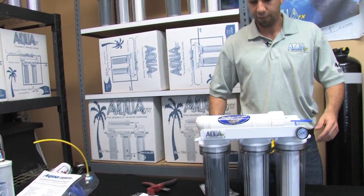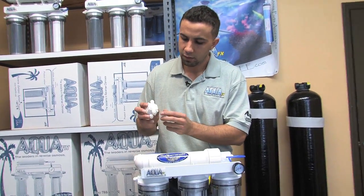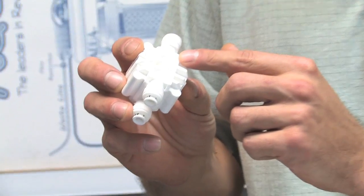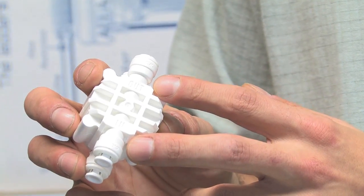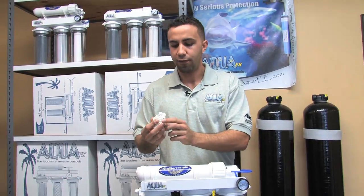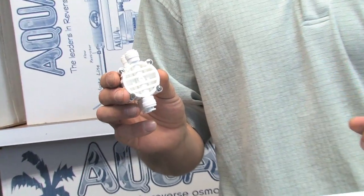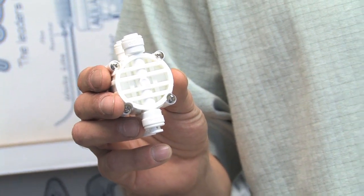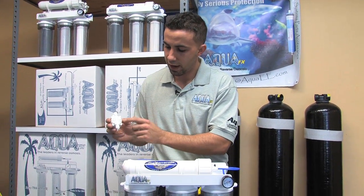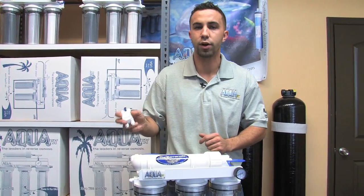The first thing to identify on the automatic shutoff valve is the sides where the words 'in' and 'out' are embossed into the plastic. This is very important — if you have the valve reversed and use the side with the screws, you'll actually block the flow and the unit will not produce any water. Keep close notice to which side has the embossed words and which side does not.